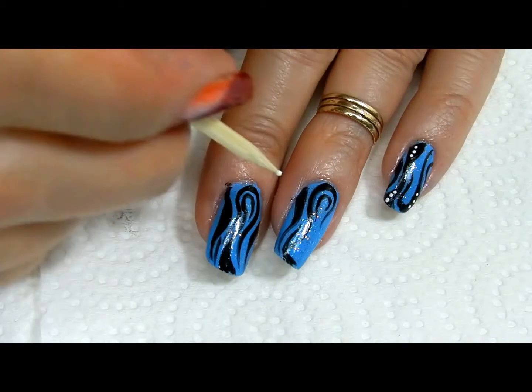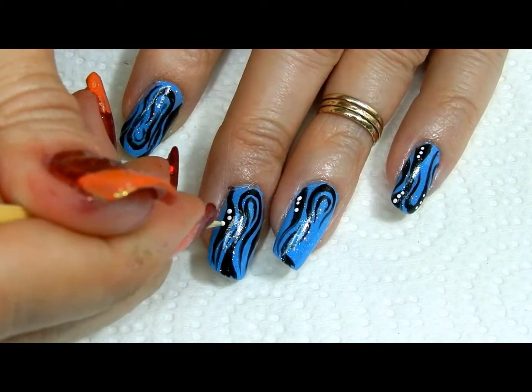Now add a few dots here and there. I chose to put mine on the white spots on my painted curls. You can add them anywhere you like.